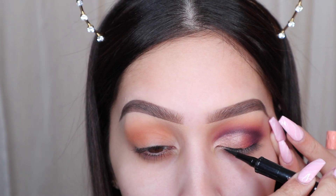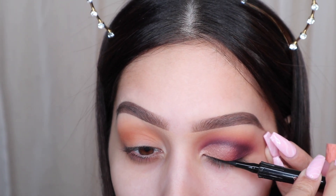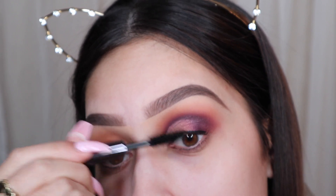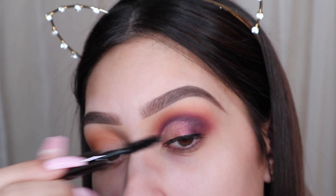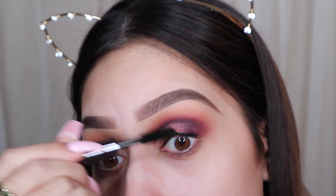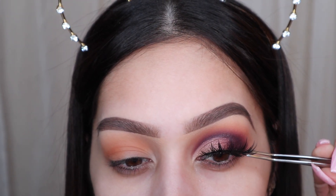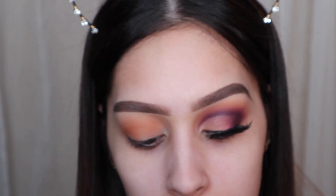Now I'm going in with the Benefit roller liner — this stuff is amazing, it's super pigmented and very easy to use. I just use that to line my lash line so that when we put on our lashes you can't see where they start and they blend nicely. Then I'm going to coat my lashes with some mascara and pop on those falsies, because there's no look without some falsies. The falsies I'm applying are Kiss lashes from their Iconic collection, in the number 01. They're absolutely stunning, I love these lashes.